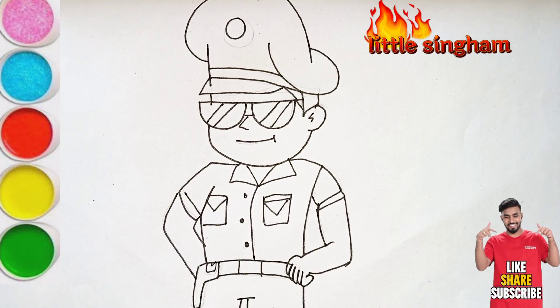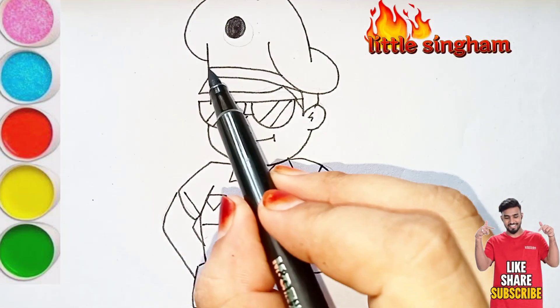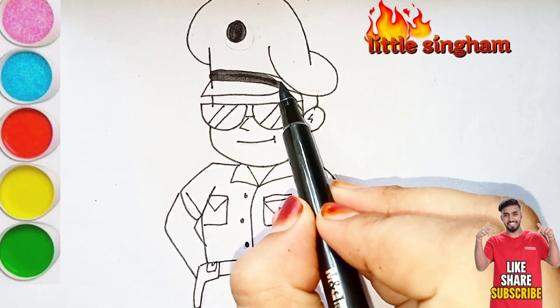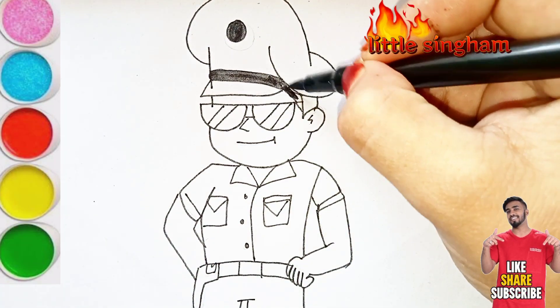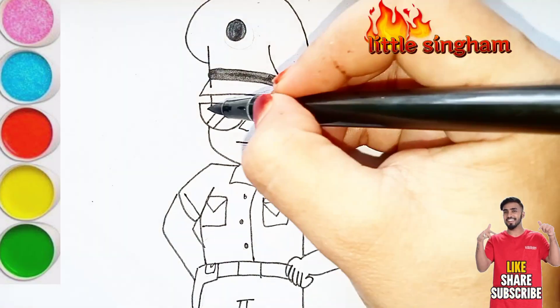After that, now I am using the brown marker for the other coloring parts of the uniform. First of all, the cap in downward strokes. Make sure no color gets out of the boundary of the uniform or the character.